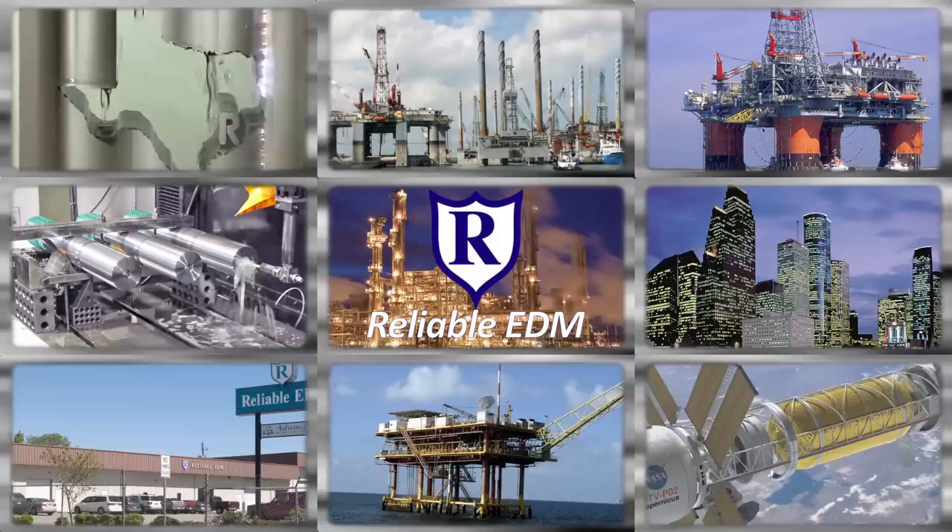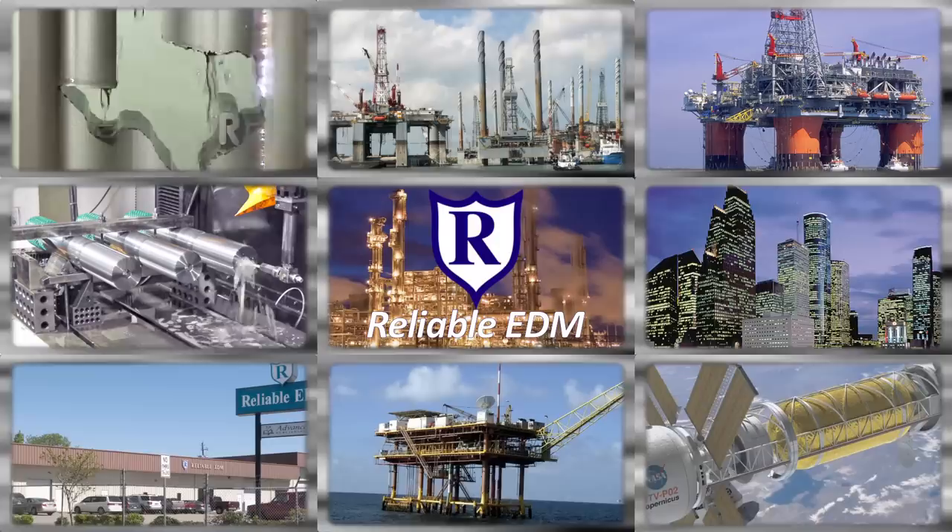Located in the heart of the high-tech energy capital of the world, Reliable has the largest EDM job shop capabilities in North America, specializing nationwide in wire, ram, and small-hole EDM. Our commitment to our customers and our passion for technology has made us the EDM specialists.